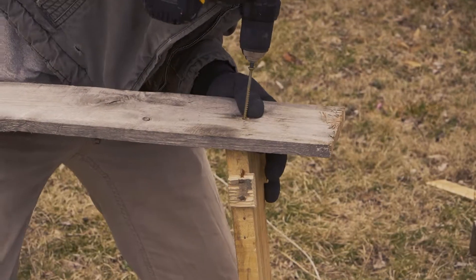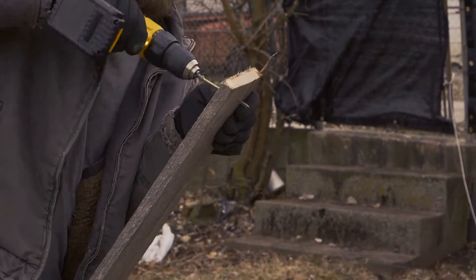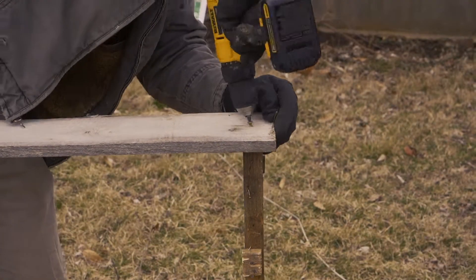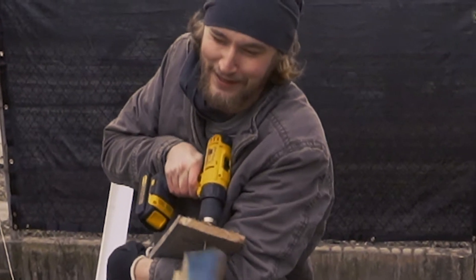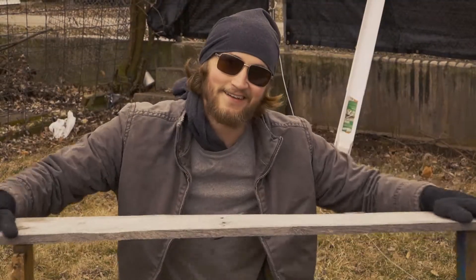One of my favorite things about these projects is that it requires very little tools. All you'll need is one electric screwdriver and three screws. Insert all of your screws into your board — and this may be difficult at times.